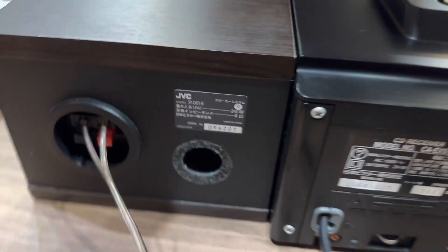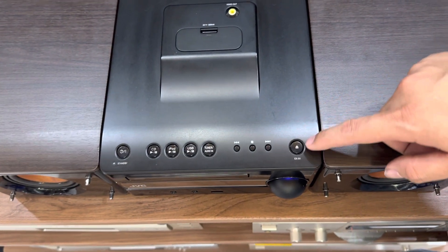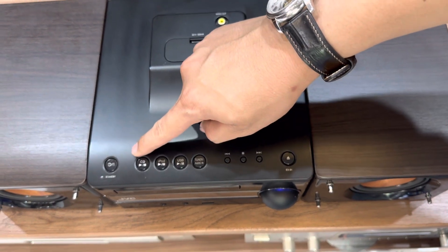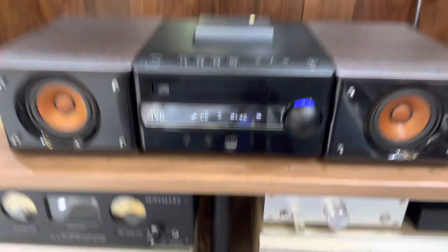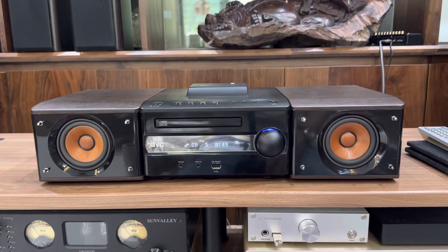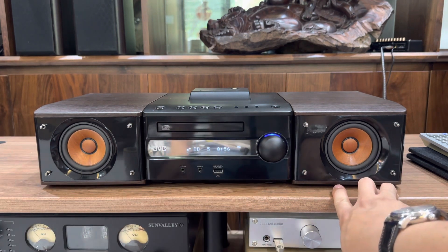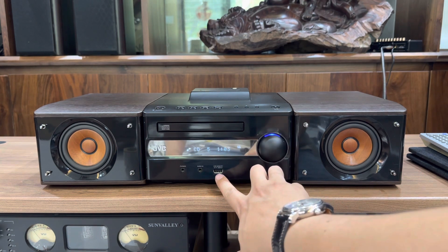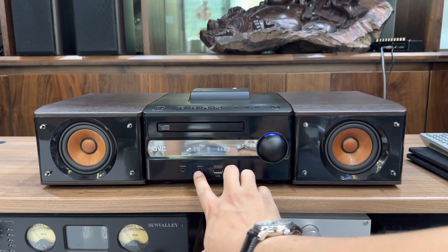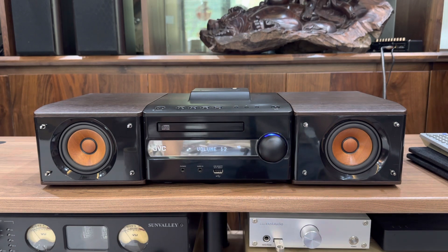Loa S1 có công suất 20W, trở kháng 4 ohm. Các nút điều hướng trên mặt ampli gồm: ra đĩa, tiến, lùi bài, stop. Chế độ chơi: CD, iPod, USB mặt trước, tuner và audio in. Mặt trước có 1 cặp loa toàn giải đường kính 6cm bằng gỗ ở 2 bên, màn hình hiển thị menu viền nhựa trắng gương màu bạc với đèn LED trắng. Ở dưới có đường USB đọc MP3, audio in để cắm điện thoại hoặc máy tính, khay đĩa CD và núm vặn âm lượng. Bộ sản phẩm GVC EX-S1 với mức giá 4,5 triệu.